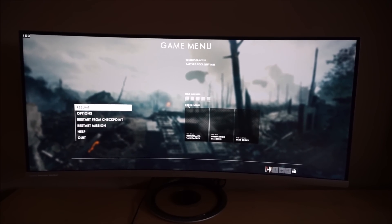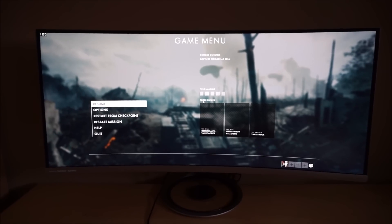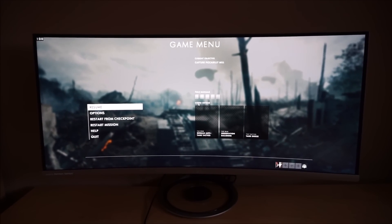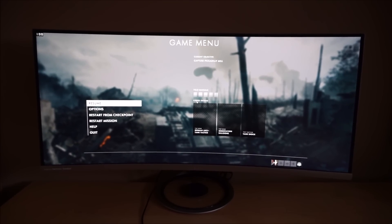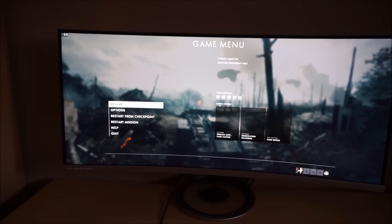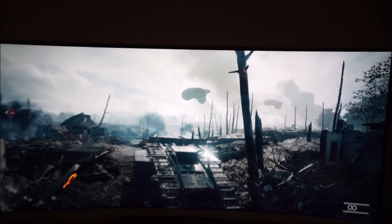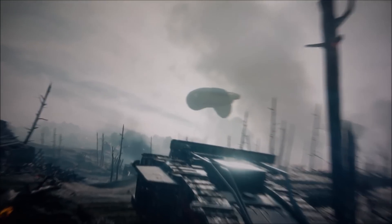I'm now on a scene on Battlefield 1 which highlights the overshoot — the inverse ghosting on the monitor. This can be reduced slightly by reducing the Trace Free overdrive setting, but as explored in the review you do get a bit more conventional trailing if you do that. It's not particularly eye catching and I've specifically chosen this scene because it does highlight it — it's not widespread. Running at 100 frames a second, you can see where there are particularly bright shades such as in the sky here against medium darker shades, especially around the blimp.